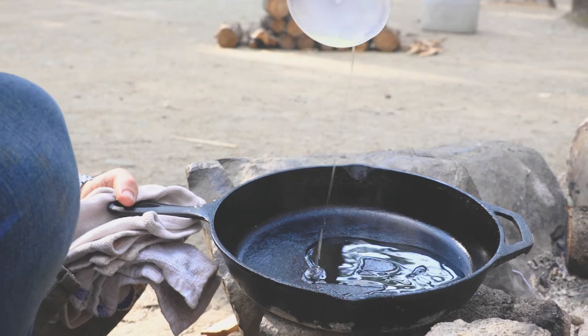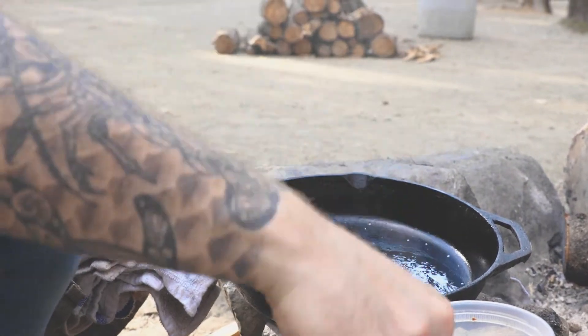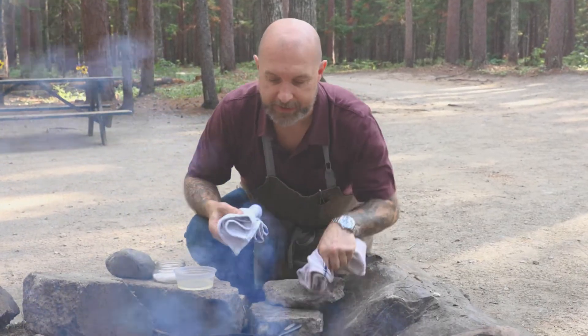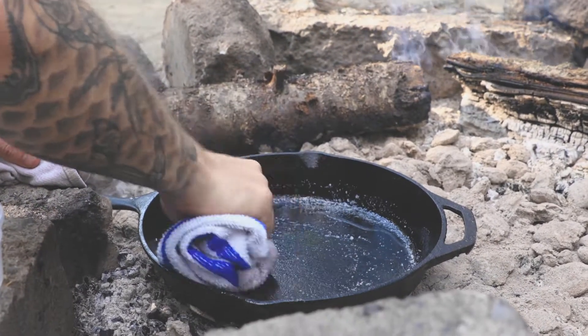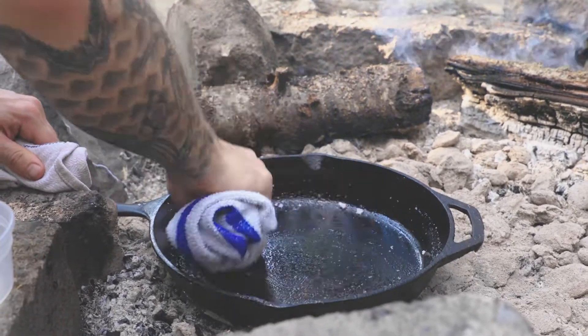I'm gonna take a little bit of canola oil and then a good pinch of kosher salt and put that right in the pan. Then I'm gonna get it back on the heat. I want to use a rag that I don't particularly love, and I'm just gonna start scrubbing that pan.